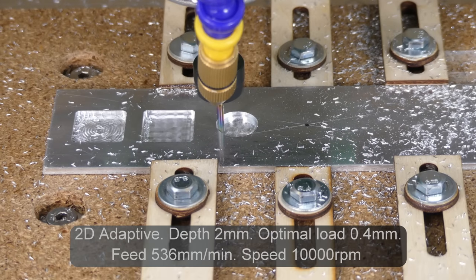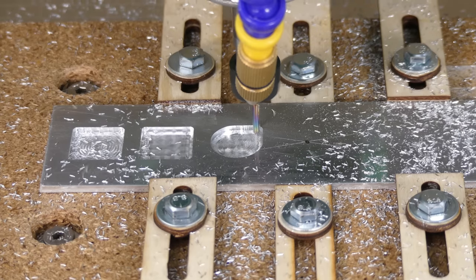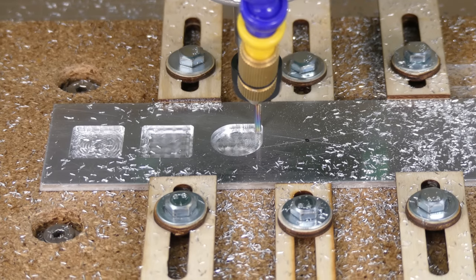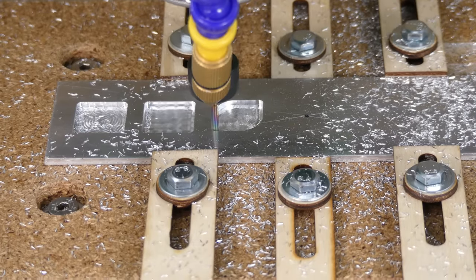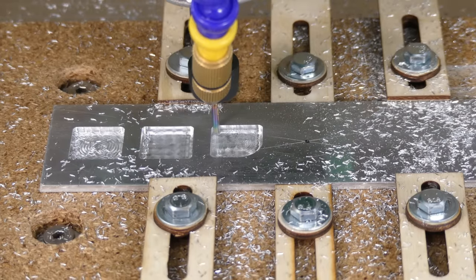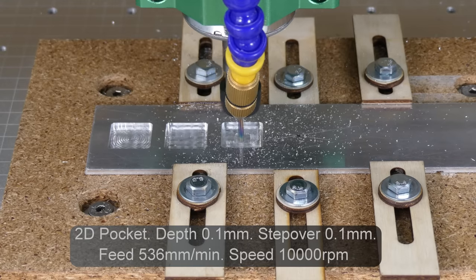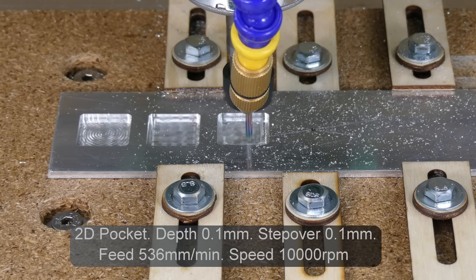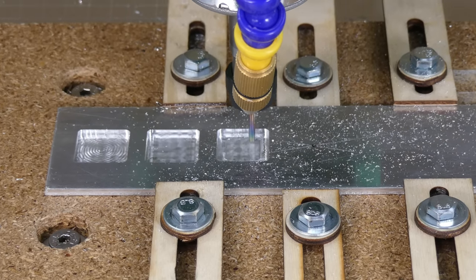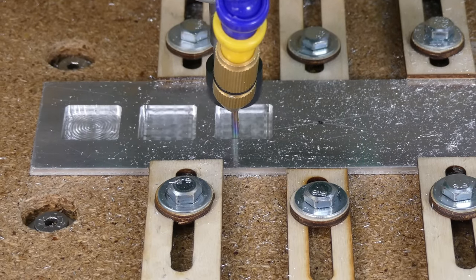Then I cut a pocket with a 0.4mm optimal load, which gives a better surface finish to start with, and followed up with a 2D pocket toolpath with a depth of 0.1mm and a step-over of 0.1mm. This toolpath took 11 minutes and 35 seconds.